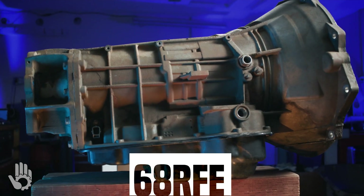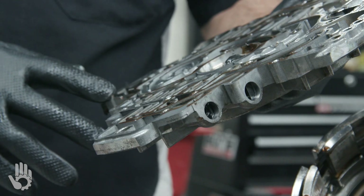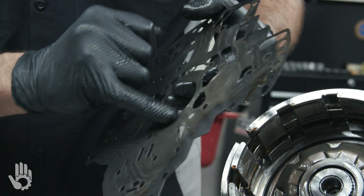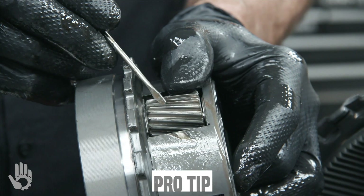This is the 68RFE. In a recent video, we shared what it takes to get this transmission torn apart. This video is all about the inspection. Without further ado, let's get this show on the road.